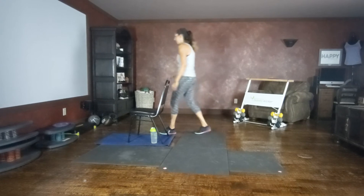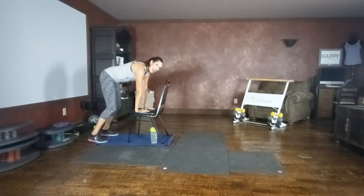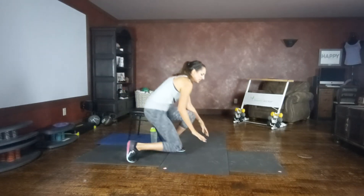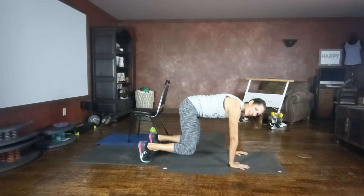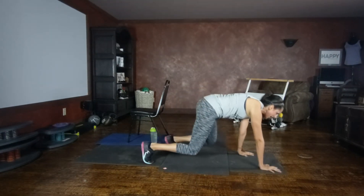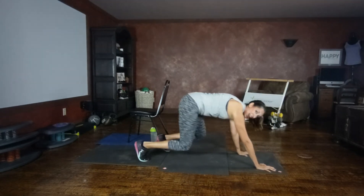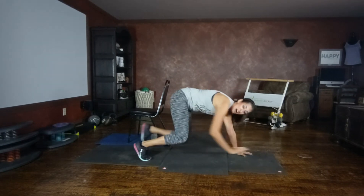Bear crawls — remember your chair option, hands on the seat back, keeping your elbows soft, lifting opposite arm and leg. That's a coordination piece. Lifting off, keeping your knees as close as possible, lift and lower, or walk it forward and back. Looking down, come in front of your hands as you move. You're doing a great job.